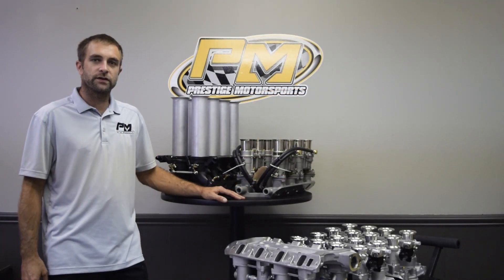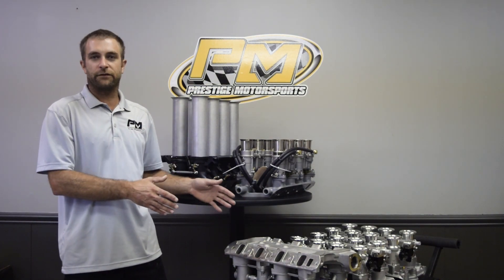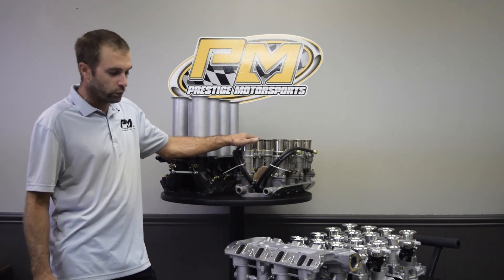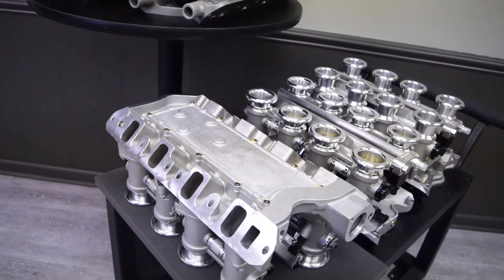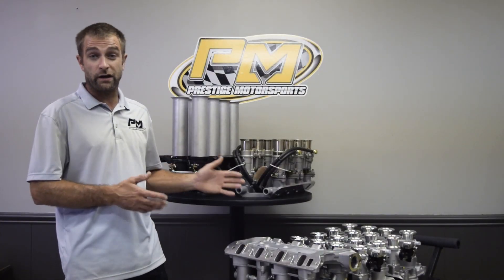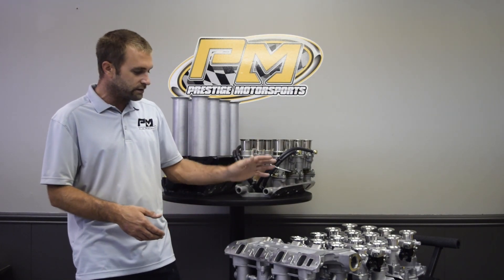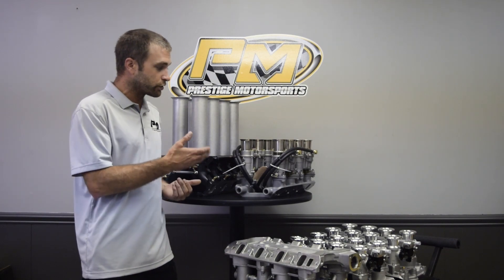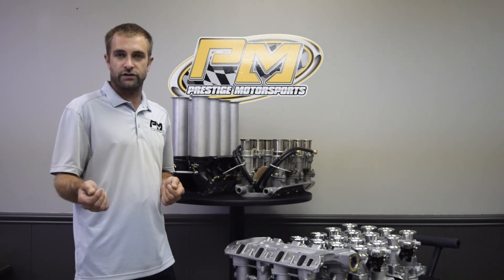I'm Doug, owner of Prestige Motorsports, and today I just wanted to take a little bit of time to talk about 8-stack fuel injection, as well as 8-stack carburation such as Webers. We just so happen to have a bunch of them here in front of us. These are all for customers' projects that are in process right now. As many know, we do a ton of these. What we want to do is dig into some of the features that the Ingleys and the Borla systems have, and the things we do to ensure that they're set up correctly and run phenomenally when you get your engine package.